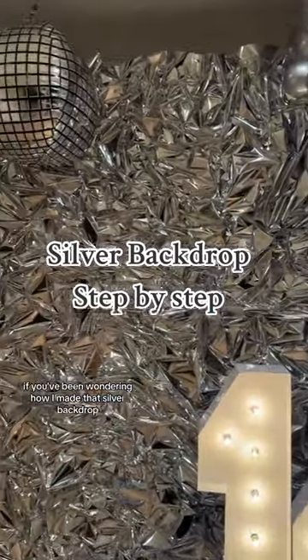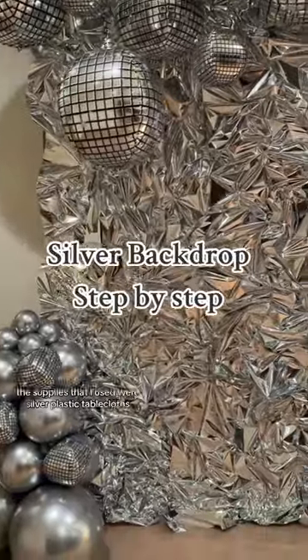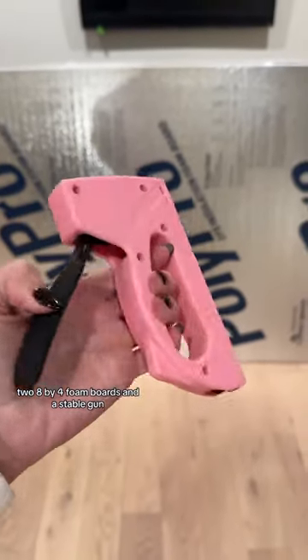If you've been wondering how I made that silver backdrop for my daughter's disco birthday party, then keep watching. The supplies I used were silver plastic tablecloths, two eight by four foam boards, and a staple gun.